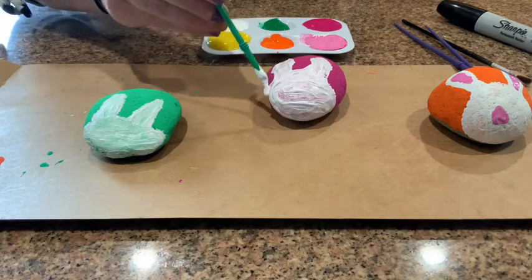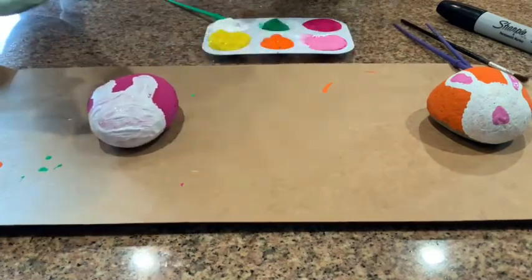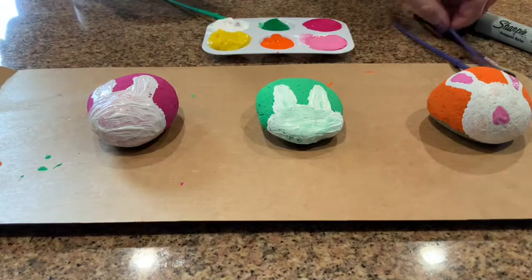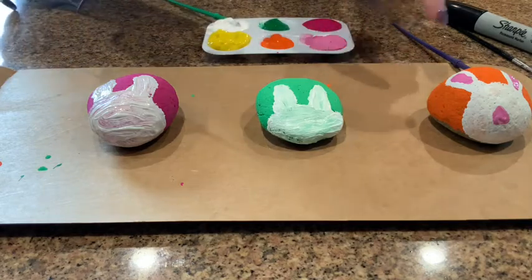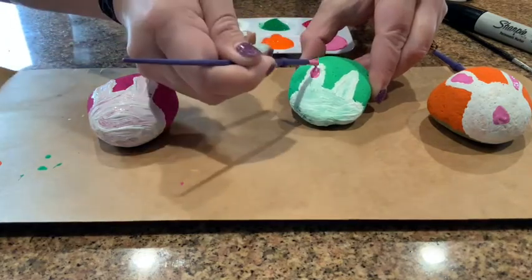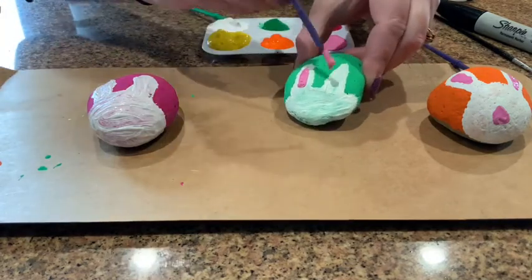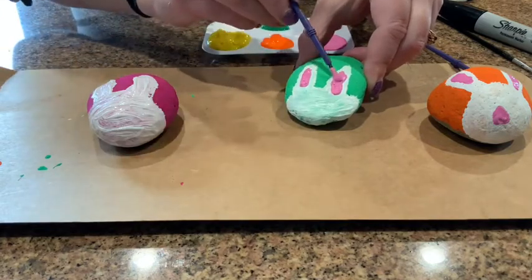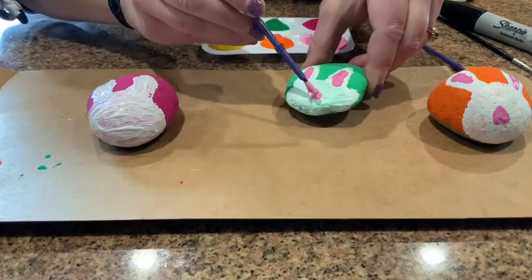Now that we got that step done, let that dry a little bit. Once you've done the ears and face in white and it's dried — you can use the hair dryer or let it dry naturally — I'm going to use light pink for the part inside the ear, just like that. Make sure you let it get really dry so it doesn't mix the colors together, then you've got to add a little nose however you'd like.